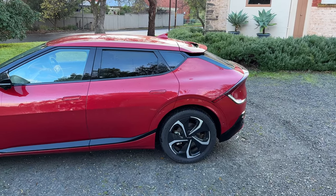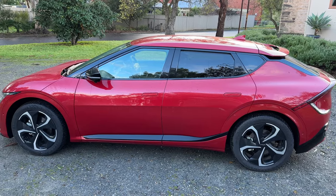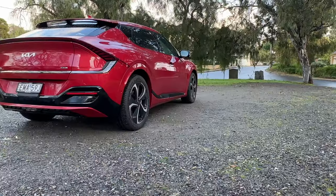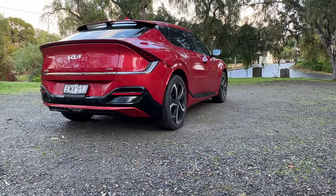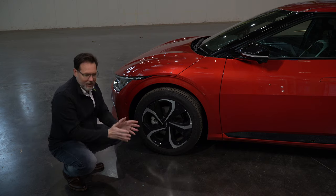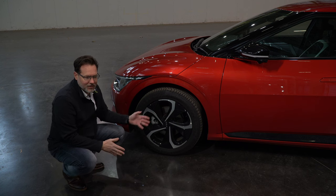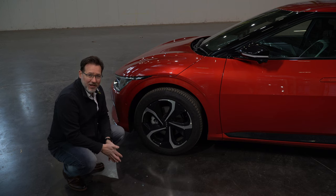The car still uses calipers, although the EV6 is fitted with something Kia calls the i-Pedal, which allows you to drive the vehicle using just the accelerator and the regenerative brakes. Between regenerative braking and accelerating, it turns the car into a single-pedal vehicle. The brake pedal will still activate the traditional calipers, but really the calipers and brake discs are essentially a backup braking system, only used under extreme conditions.